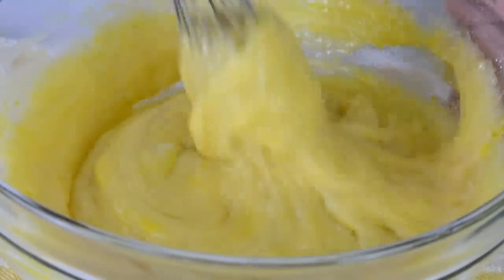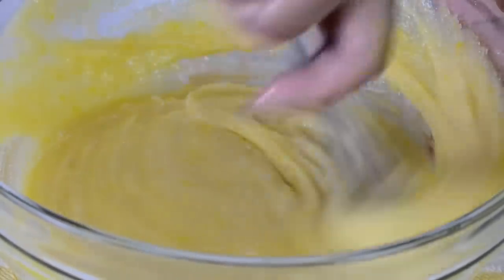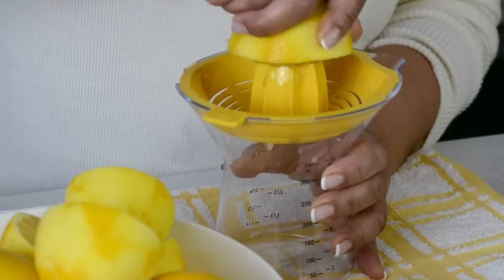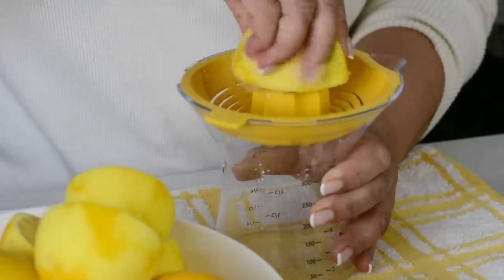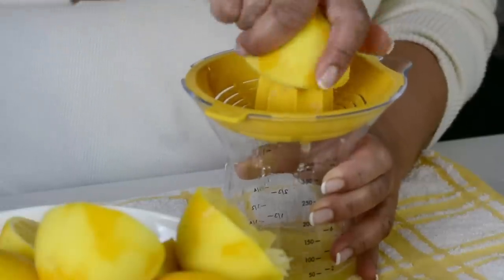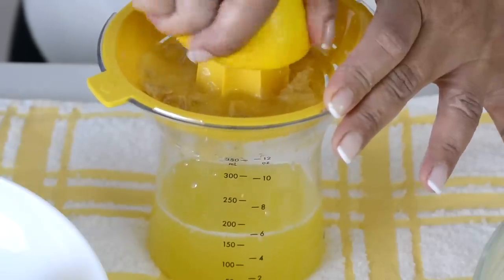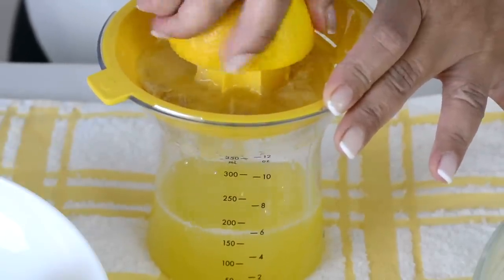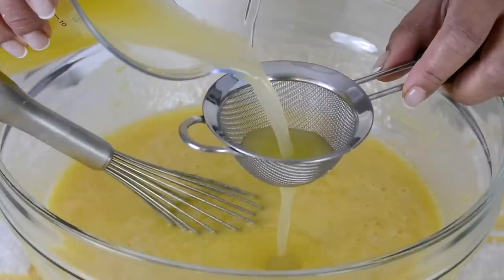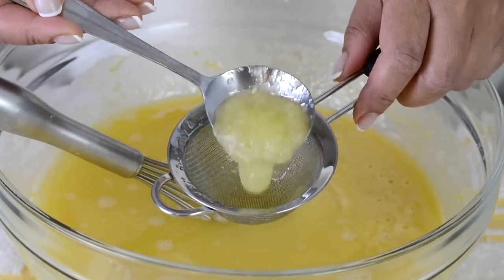Be very gentle when whisking — you don't want to incorporate too much air into it. We've got to add one cup of lemon juice to this, so let's keep this aside and juice the lemons. We're going to start by juicing the lemons we had already zested. Press it down and gather all the juice. The number of lemons you need is going to depend upon the size and how soft the lemons are — the softer the lemons, the more juice you're going to get. To make sure we don't have any seeds or juice sacks, we're going to pass it through a sieve.